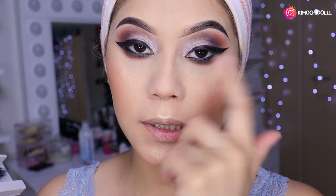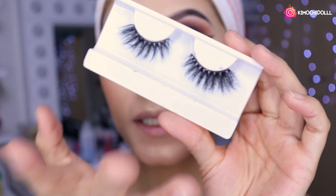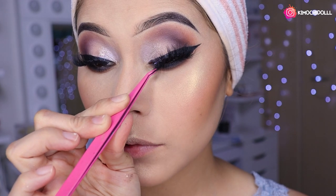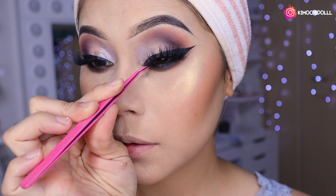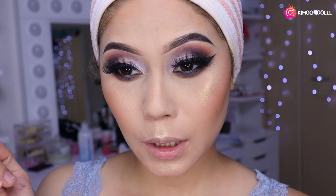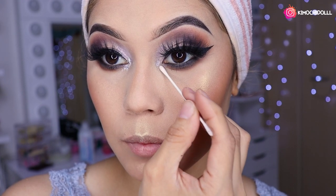Ya me puse máscara de pestañas en mis pestañitas. Ahora voy a estar utilizando estas pestañas de Beauty Kimochi, las Shibuya, que quedan con todo. Este maquillaje de ojos salió dramático, así que con unas pestañas muy chiquitas no nos va a quedar muy bien; nos vamos a poner unas grandotas. Se mira bien bonito, un pelín más dramático de lo que esperaba, pero precioso.